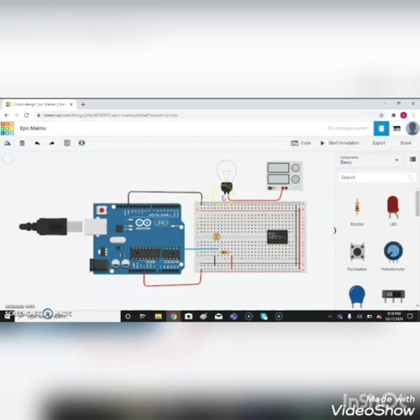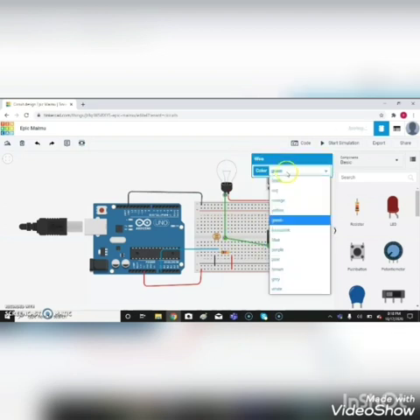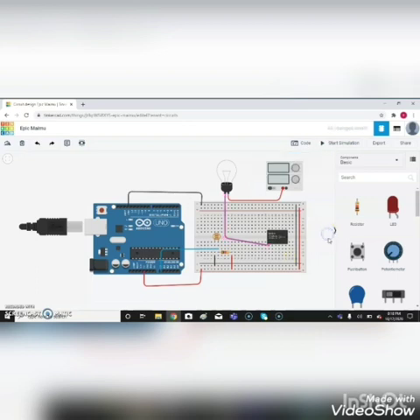The A0 pin of Arduino is connected to the second terminal of the photo resistor — change it as blue. Terminal 1 of the light bulb is connected to terminal 7 of the relay — change it as pink. Terminal 8 of the relay is connected to ground, and the negative supply of the power supply is connected to terminal 1 of the relay.